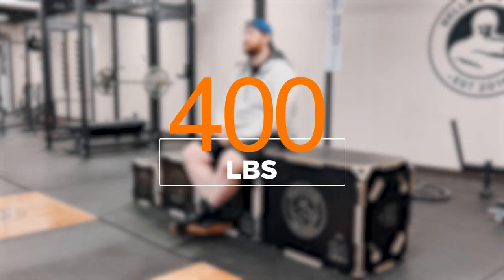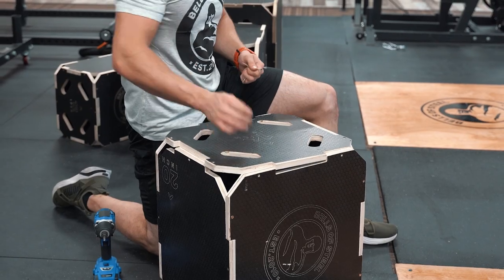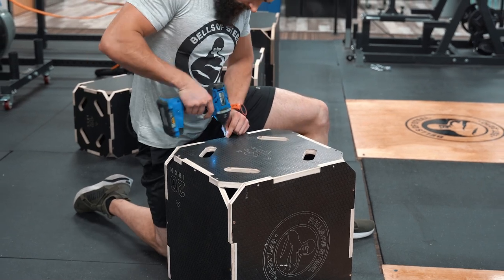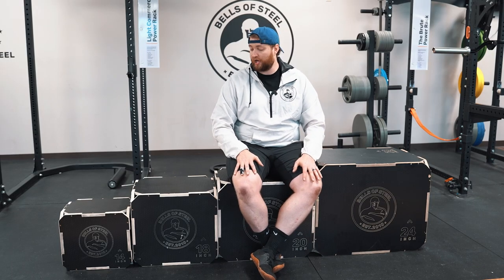Speaking of different sizes, these boxes have a weight capacity of an easy 400 pounds. Another great feature is they're super easy to assemble — all you need is a screwdriver. It comes with all the different screws and already has everything pre-drilled, so all you do is simply hand-screw these in.